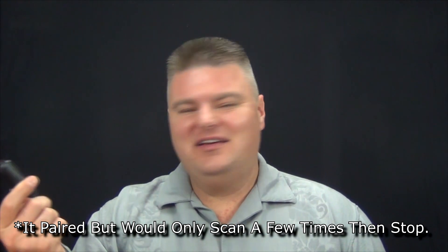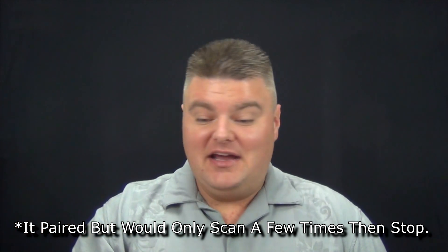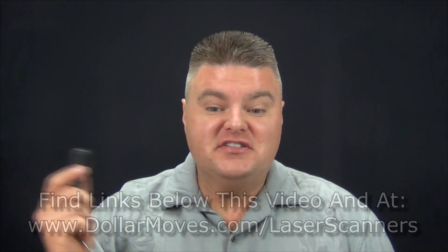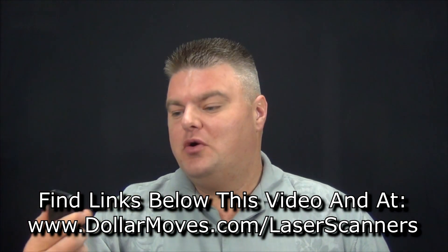Once I got the new phone, I went home excited — this thing's gonna work fast like it should. I grabbed my trusty ScanFob 2002, the same one I've had since 2011, and went to pair it up with my phone. It wouldn't work. I tried it on my daughter's Samsung Galaxy S4 and couldn't get it to work there either.